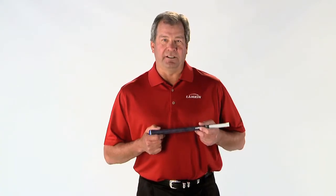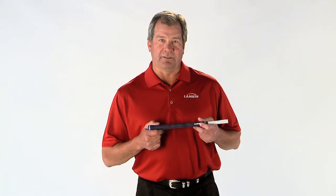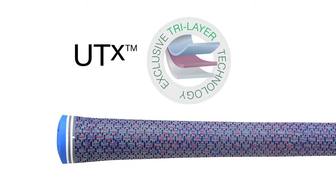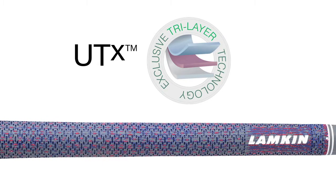Hi, I'm Bob Lampkin, CEO of Lampkin Grips. I'm very excited to introduce our new line of UTX High Performance Grips featuring Lampkin's proprietary tri-layer technology. The new UTX is made up of three distinctive layers that combine to deliver both a comfortable feel and exceptional wet weather performance.